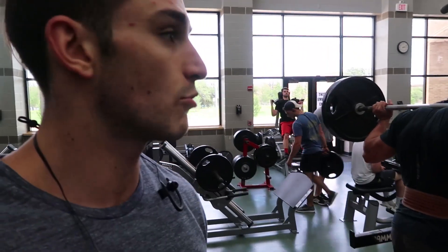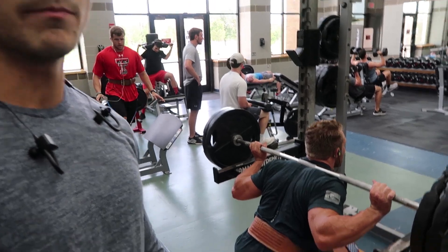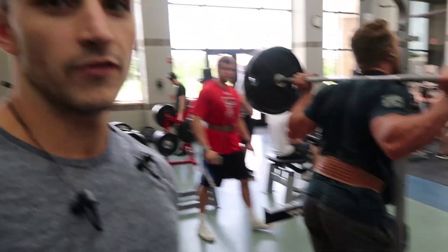After some heavy squats at 6-8 reps, we're dropping down to 225 for some pause reps, aiming for about 10-12 of those. Time to kill it.